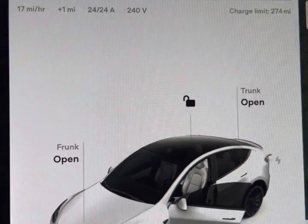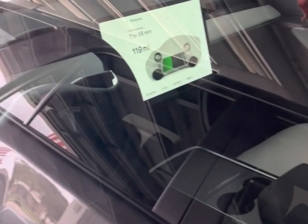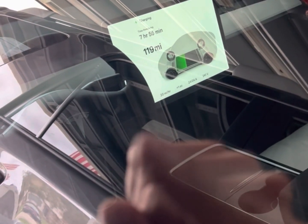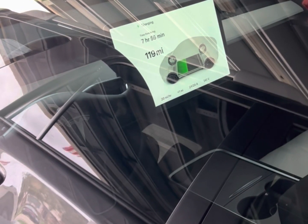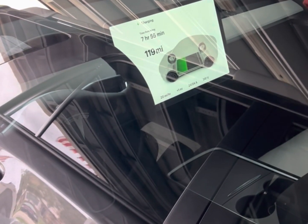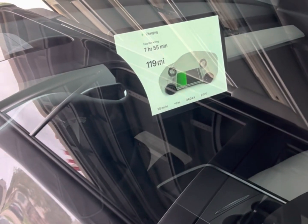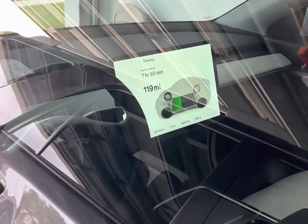240 volts for the charge. Look what happens when I close the door — now you'll see it's charging at about 20 miles an hour. Time remaining: seven hours. Obviously I'm not going to do seven hours, I just want to display it for you guys and give you an idea of how it works. Stay tuned, and let me actually give you a quick tour of the car.